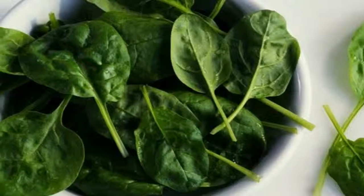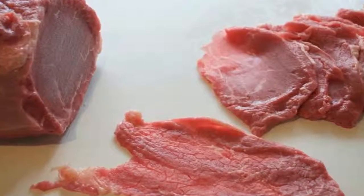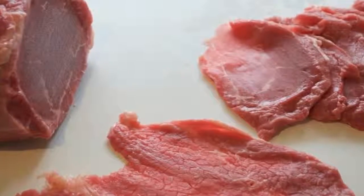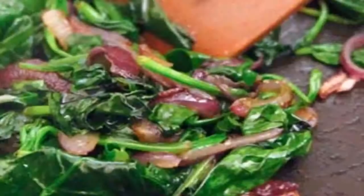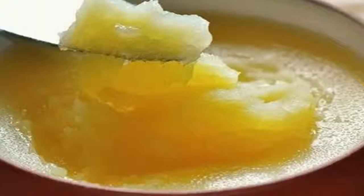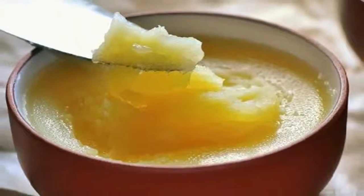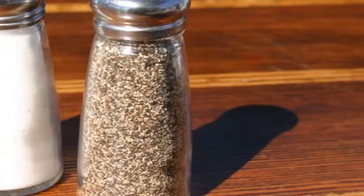Cook on one side for about three minutes. Crack an egg into each of the bell pepper rings. Don't worry if some of the egg white leaks out — you can simply remove it later with a spatula. Season with salt and ground black pepper and cook until the egg white becomes firm. When done, set aside.